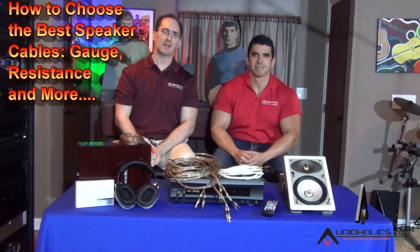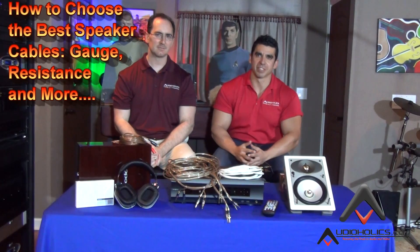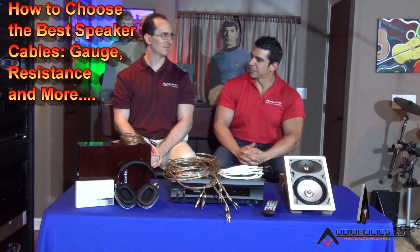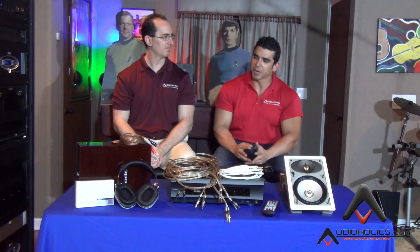Hello, my friends. I'm Gene Della Sala, president of Audioholics, and today we have Hugo Rivera, vice president of marketing. Gene, how are you doing today? I'm feeling pretty pumped. We're doing some great topics and video coverage today, and we're going to do a very important one that people have been asking us about. Yeah, let's talk about cables.